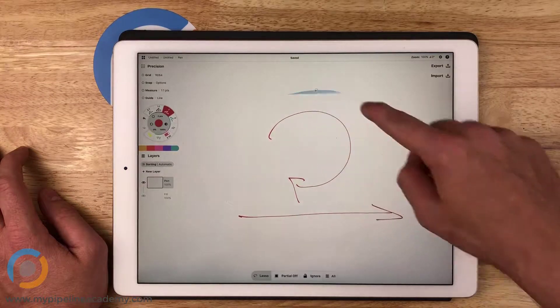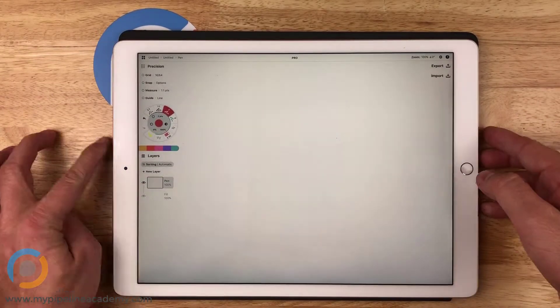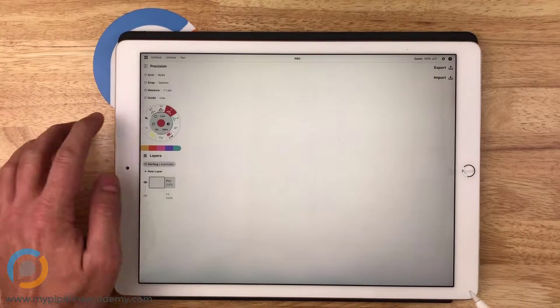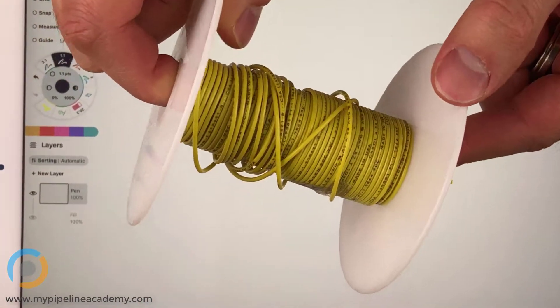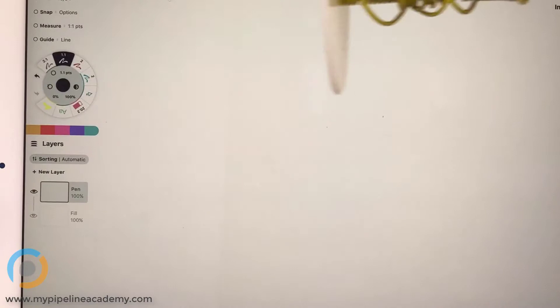A rotary damper to control linear motion — could you show me what that would look like? Linear motion on an object. The reason I ask is because I can only visualize something like this using a rotary damper. I don't know how it could potentially be applied to something that's linear motion.